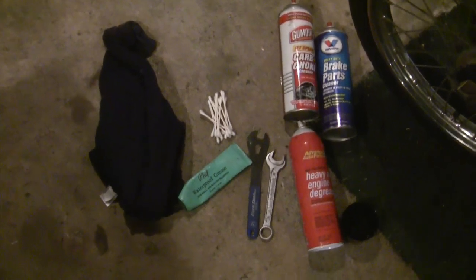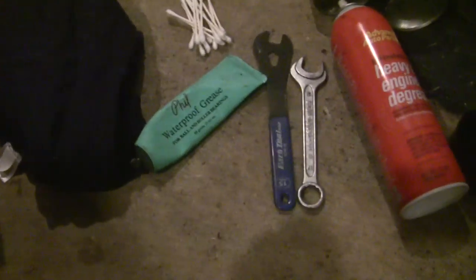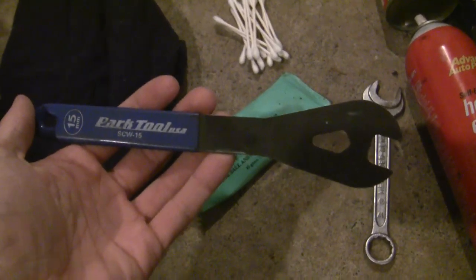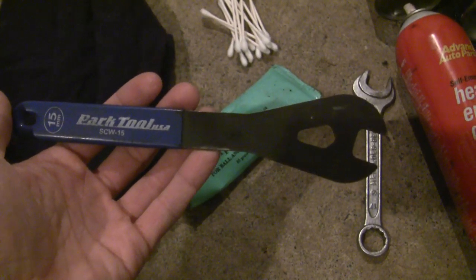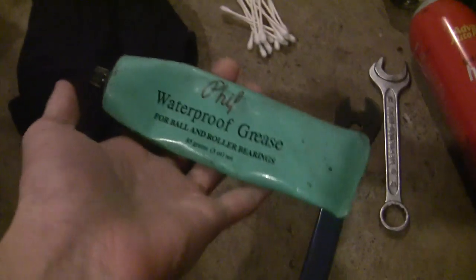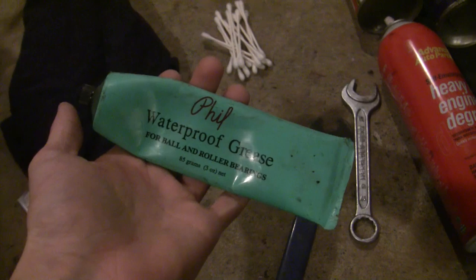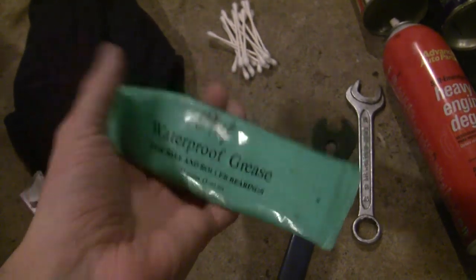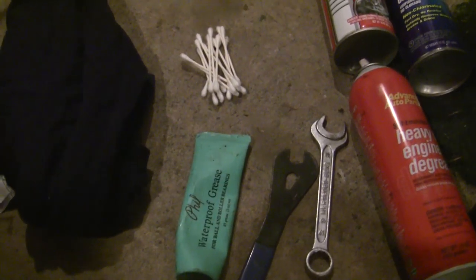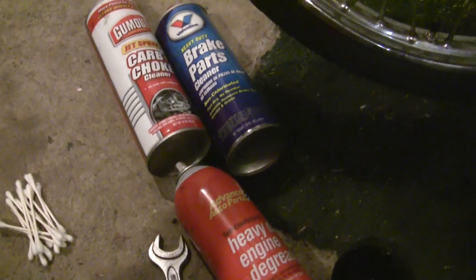Here's what we're using today. The two things you probably don't have are a spanner wrench, which is just a really thin 15mm wrench. You can get this at your local bicycle shop. You're going to need this because the cone nuts only have two little flat sides on them and you need this tool to grab them and hold on. Also, the Moped Army Wiki recommends white lithium grease. My bike shop gave me this - this stuff's been pretty good. Go in there and tell them you are repacking loose style wheel bearings and they'll be able to set you up.